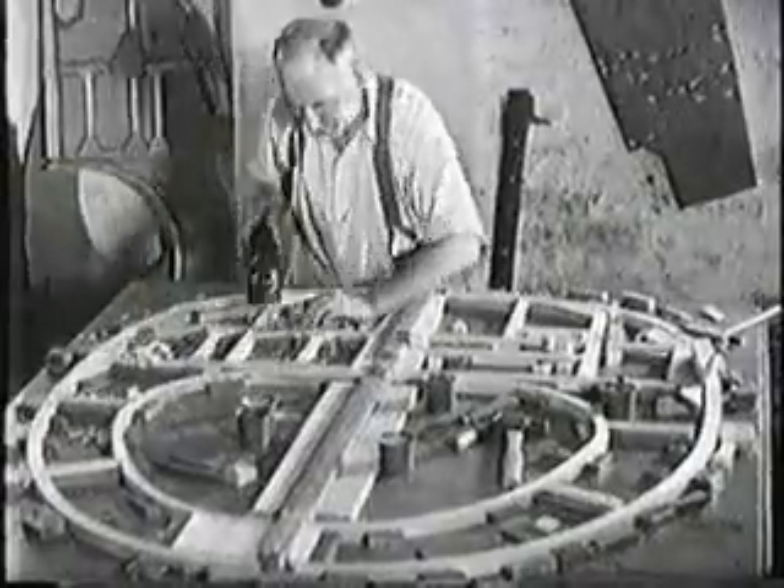Such frail-looking bodies of planes as these have carried thousands of tons of bombs to Berlin. And carpenters can make them.